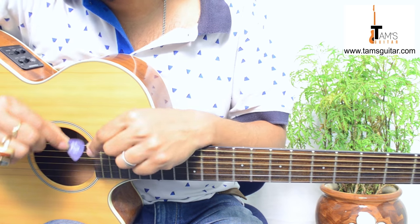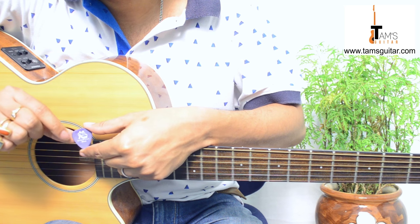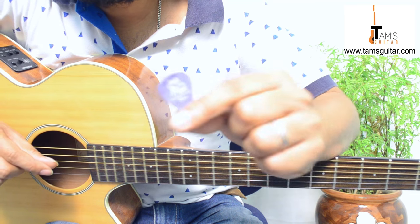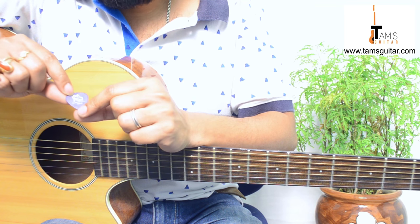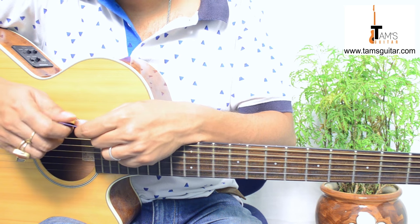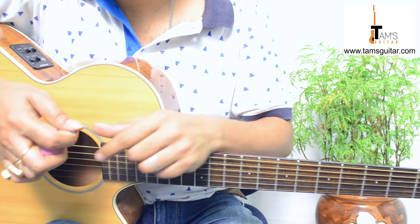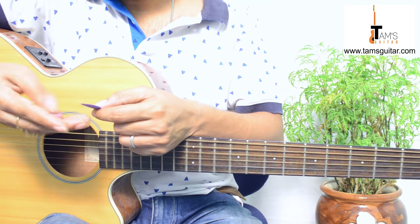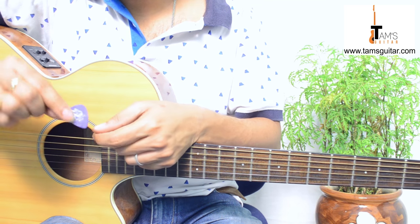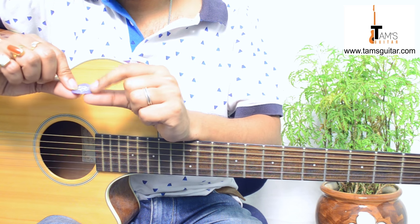The Gator Grip by Jim Dunlop is very difficult to find in India, but if you're located abroad you'll be able to find it. There's a picture of an alligator on it, and it's 0.96 millimeter. These plectrums don't slip easily — you can see the textured surface — so even if your fingers sweat, it doesn't slip compared to the plastic Fender ones. I also use the Gator Grip in 0.71 millimeter.